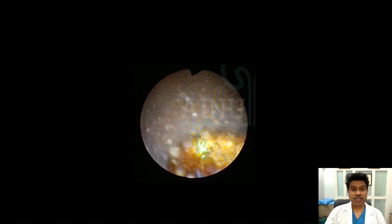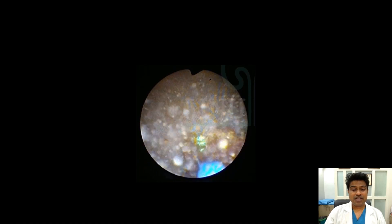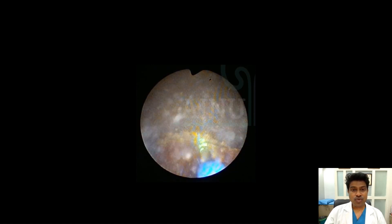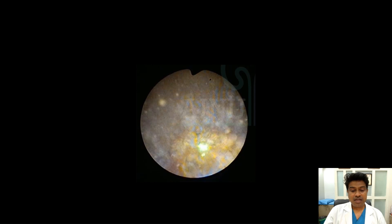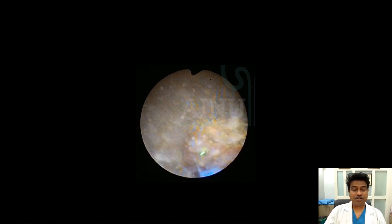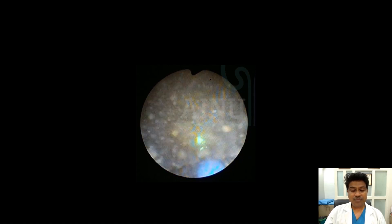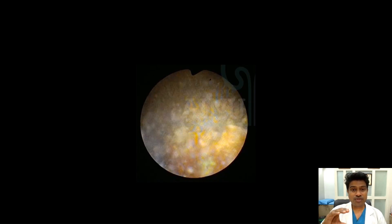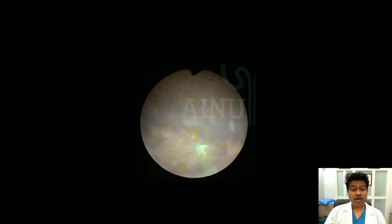The thulium fiber laser is pointed against the stone and the small fragments are dusted into very fine particles. The whole concept is using high frequency and low energy settings. That way, the stone would not be fragmented into pieces; instead, stone particles are chipped from the top. The principle is that you keep the surface area of the stone intact while the volume of the stone goes on decreasing. This is known as dusting or painting.